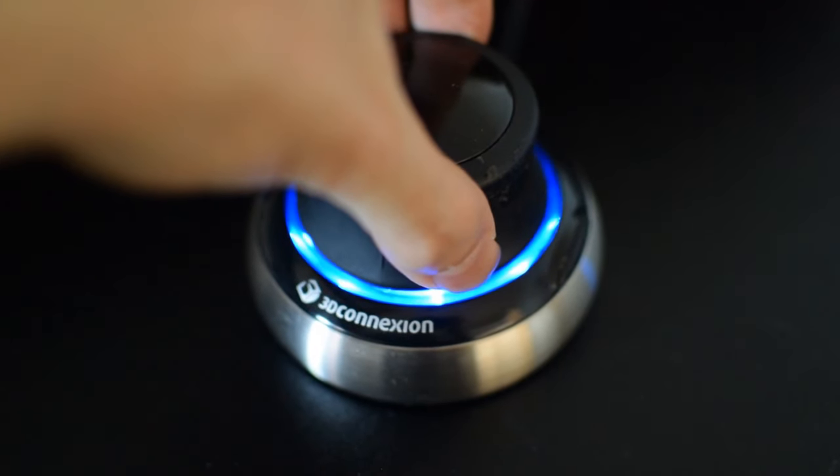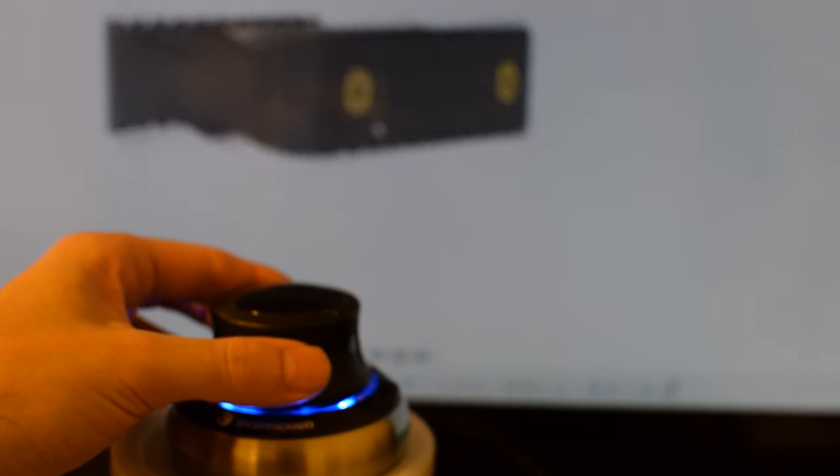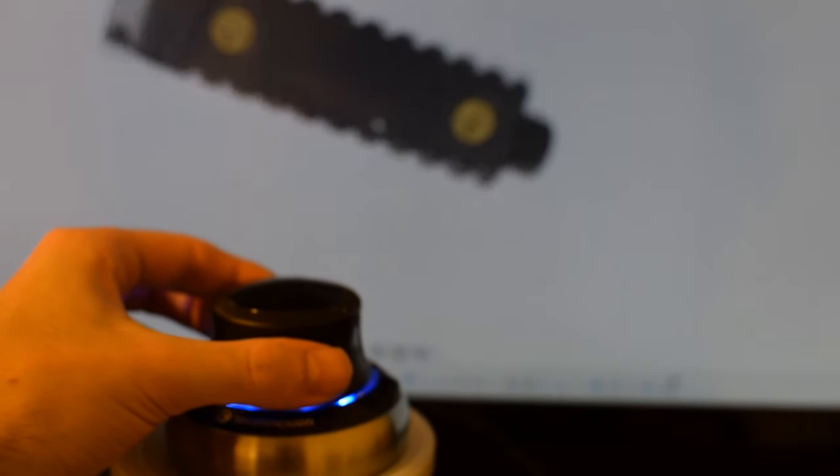Also, the base rotates on its own, which is a really big problem, so you need to find a workaround. Other than that, it's been very helpful to me.